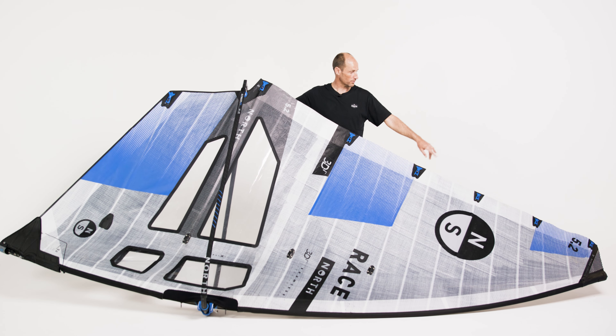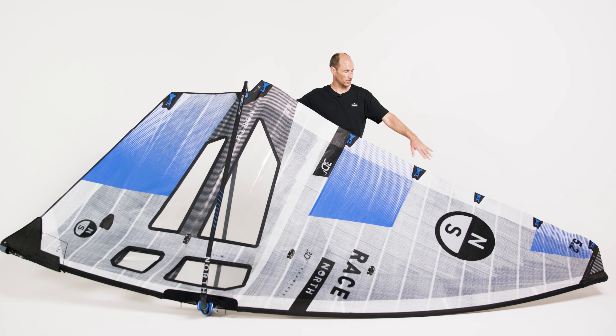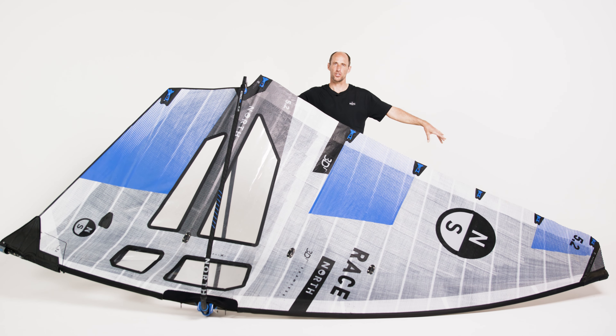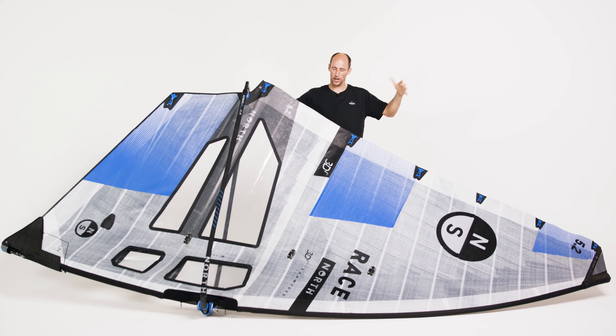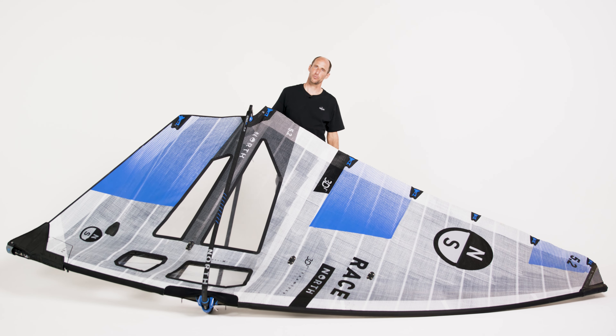The battens above that — four, three, and two — I would say minimal tension, just remove the wrinkles in the sail and that's it. The top batten: you can put some tension if your top panel is slightly too open. A little bit of batten tension on the top batten will control that panel back in, load the sail nicely from the top, keep the draft nice and locked down low, and give you the maximum performance.